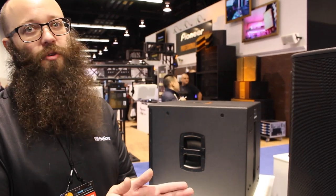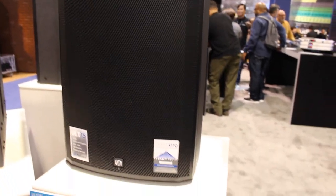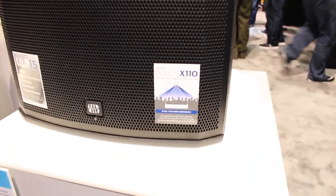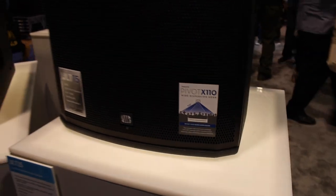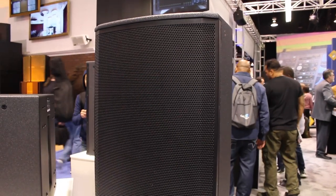It also has a 110 degree dispersion, which is ultra wide dispersion that helps to get better coverage in different types of scenarios. So it's a really great sound system. We've got a super powerful amplifier in there — they get really loud.